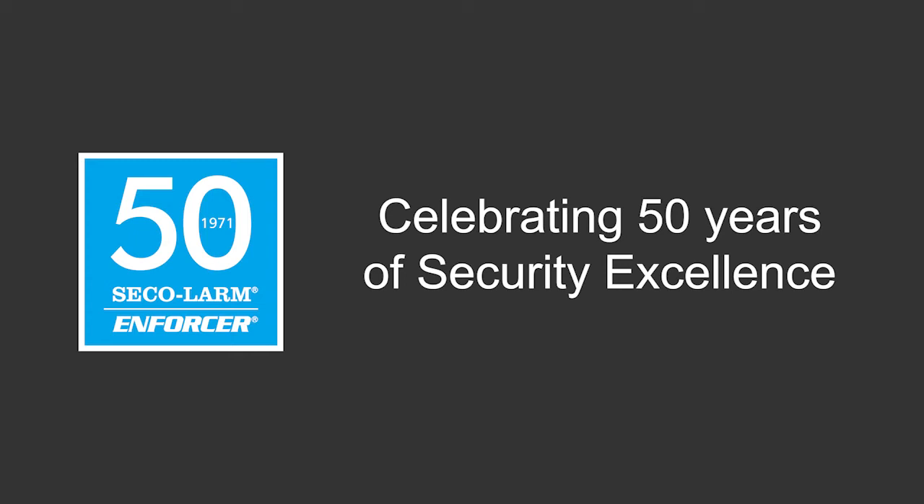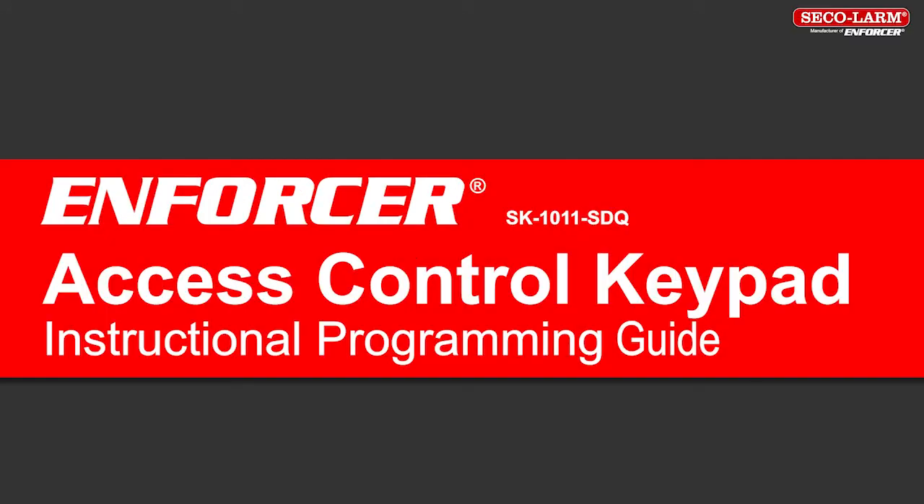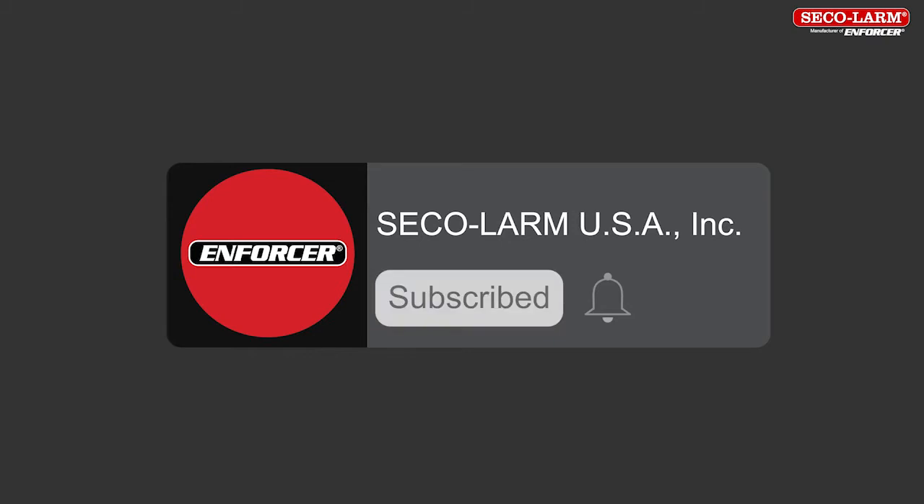Hi, I'm Alex Aron, a technician at SQLARM, and today we'll be reviewing the programming for the SK-1011SDQ indoor keypad. Welcome to our instructional video. We are glad you are here. We encourage you to like and subscribe to our YouTube channel and to click the bell to receive notifications of new SQLARM user and installer videos.